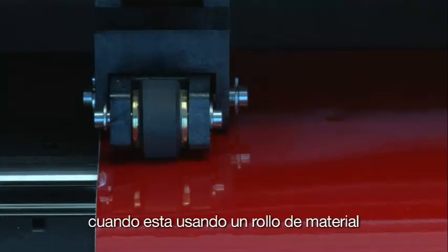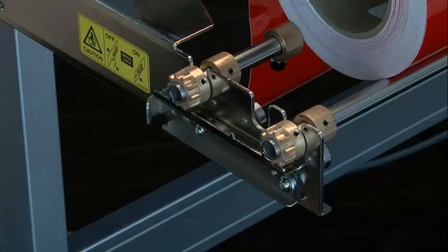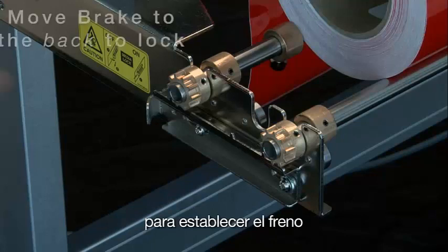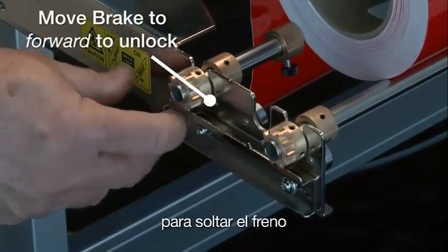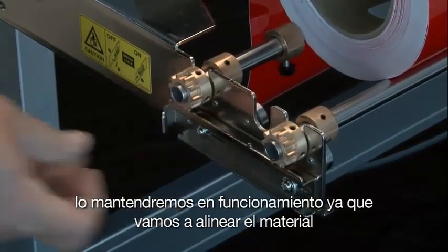When using a roll of media, the best way to align it is by using the brake mechanism, found on the side of the stock roller tray near the control panel. When engaged, this prevents the stock roller and the media roll from moving. To set the brake, pull the mechanism out and move it backward. To release the brake, pull the mechanism out and move it forward. We'll keep it set for now since we're going to align the media.